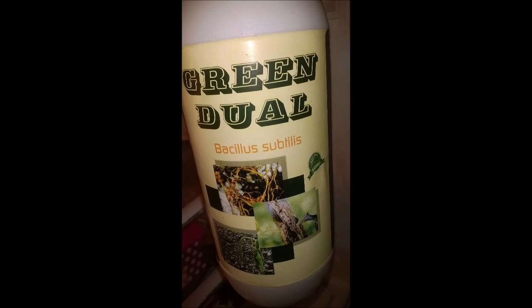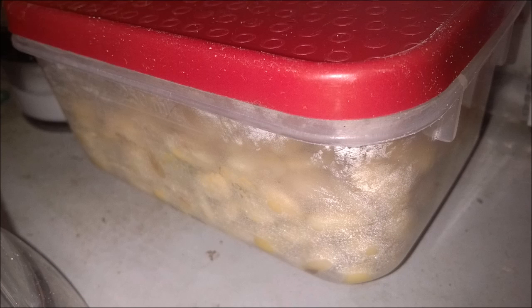Hello everybody. I'm using green gel bacillus subtilis biofertilizer again on my natto, and this time I'm using soybeans. This is the box where I kept my soybeans to ferment.